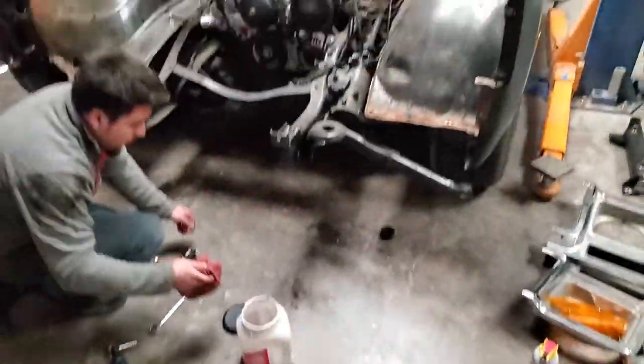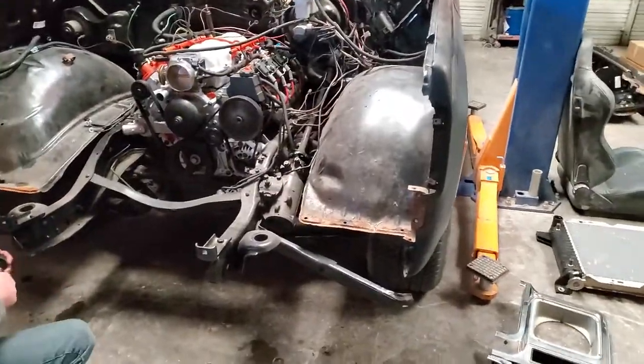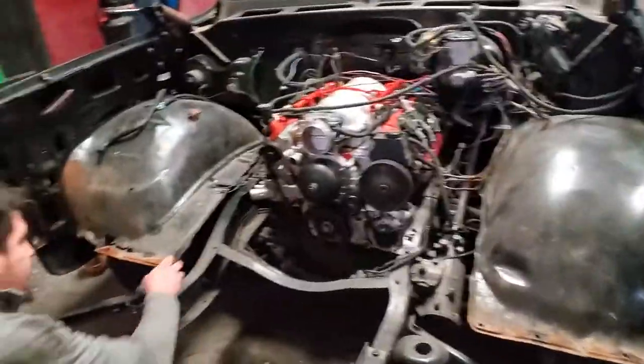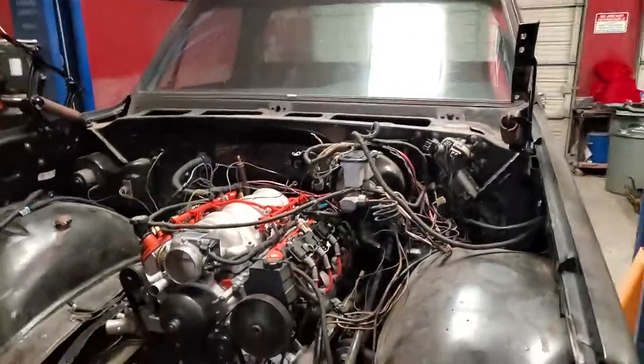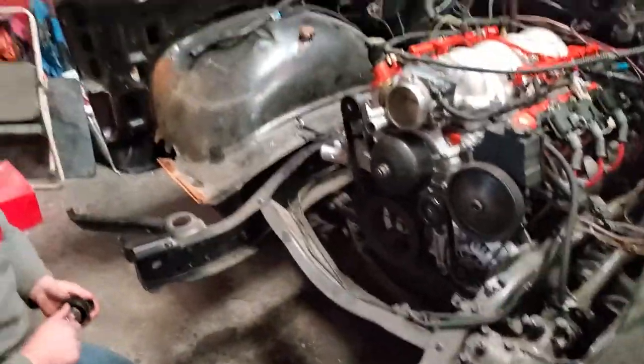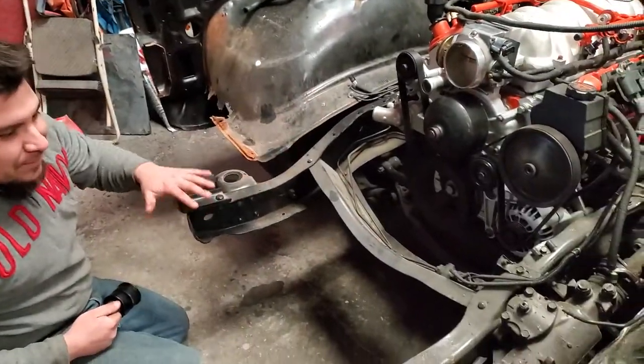Leverage Automotive again. Got a couple things going on here — got the fenders almost ready to get pulled off, got the whole core support out from the whole front end, got the hood off already. We got another video uploaded on removing that. They gave us a nice head start because all the frame is all cleaned up.